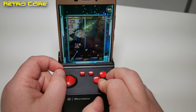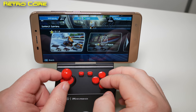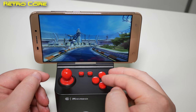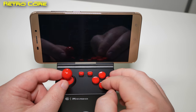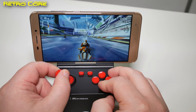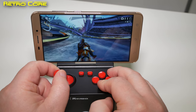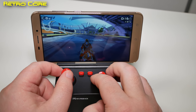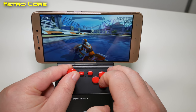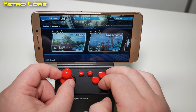Here we have it running with a game that uses analogue controls, so let's see how this works. We know it works with emulation using analogue, as we saw with the PSP — but how about pure Android games? Yeah, that's working nicely, I can feel it straight away. Something tells me I've got to set up the controls here though.